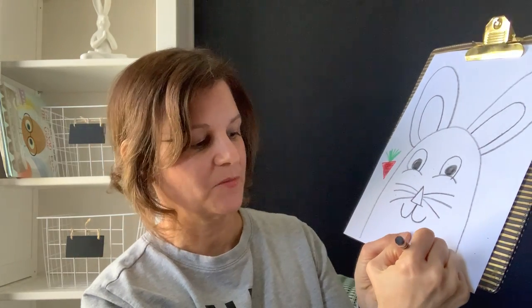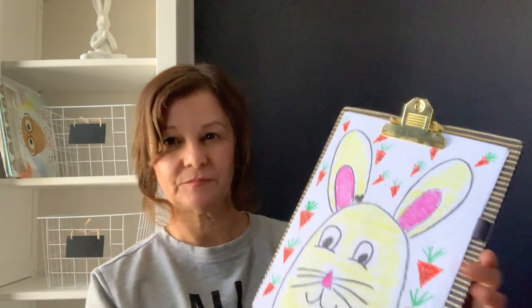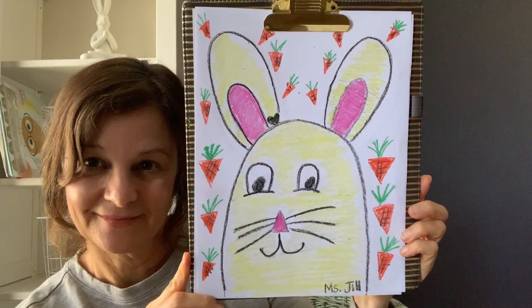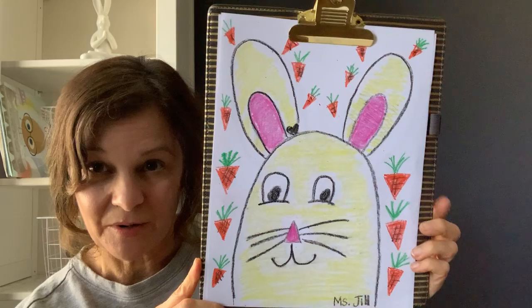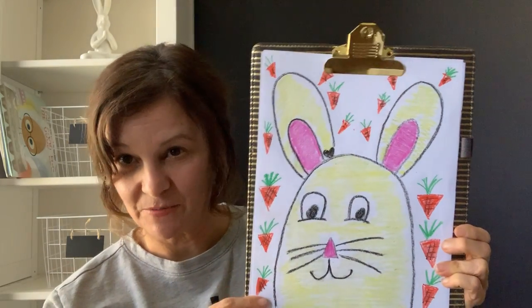Make sure that you always sign your name somewhere on your page. Miss Jill made a bunny earlier today — I'll show you what he looks like all colored in. There's my bunny. You can decorate with a rainbow over your bunny, or clouds, or flowers, however you want to do your bunny and in your colors.